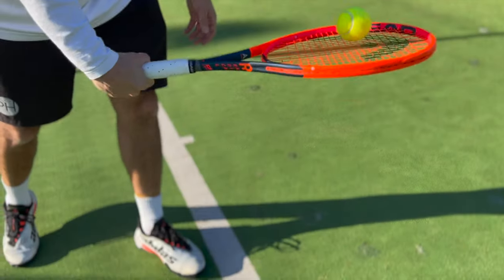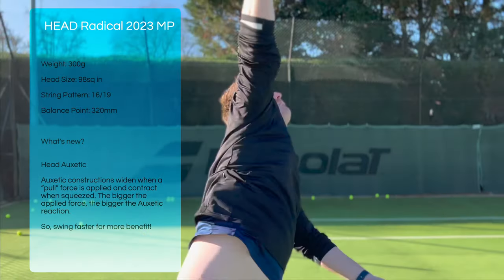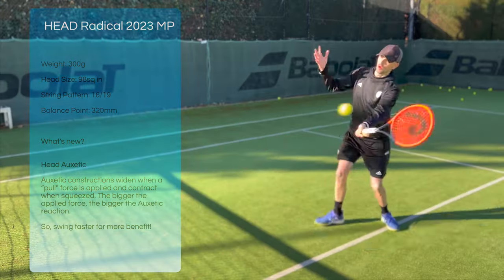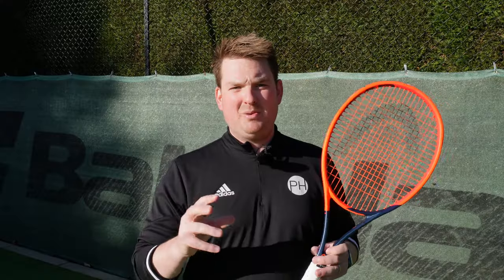We're starting out with some Head Lynx Tour. We're going to get on court and give it a play test and get a review out for you. Josh from PH Tennis - we've just been on court to try out the brand new Head Radical. This is the MP version, 98 square inch head, 300 grams. The Radical is a very well known silo for Head, been around for a long time with lots of different iterations. The big new addition: auxetic.